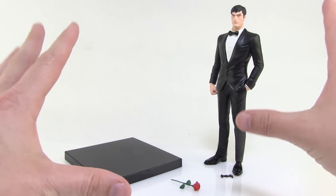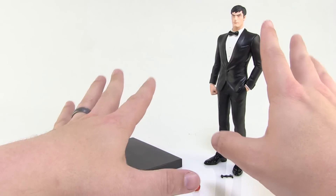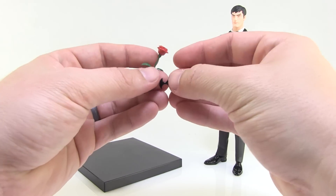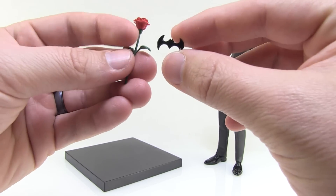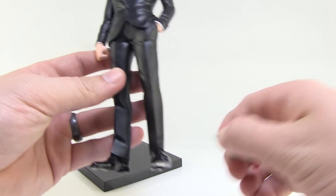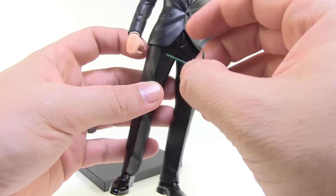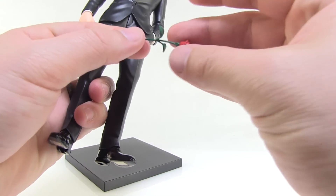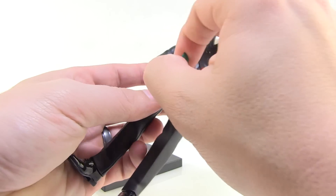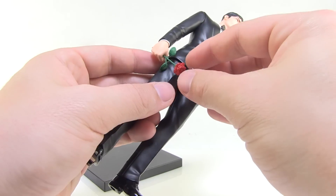We've got our statue here. He's pre-painted and ready for display, except we do have two small accessories in the form of a rose and a batarang. Let's get those assembled first. You can see he's got one hand in his pocket while the other is clenching in a fist on the side — this is where we're going to plug the rose in. The rose is very, very flexible and pliable, so you want to be a little careful with it. You have to thread it through the small hole in Bruce's hand here.